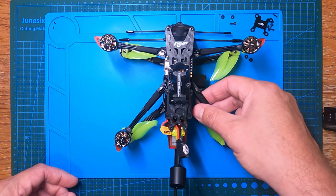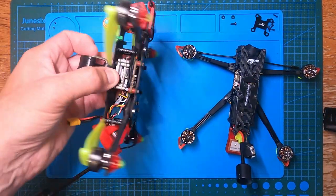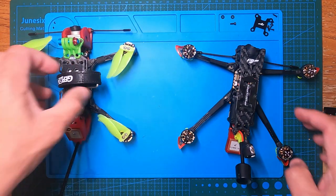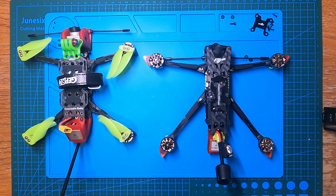So my new Flywoo Explorer will effectively replace my old Baby Croc from GEPRC. I'm looking forward to getting this going once the goggles arrive — I'll keep you posted and do a full flight video.